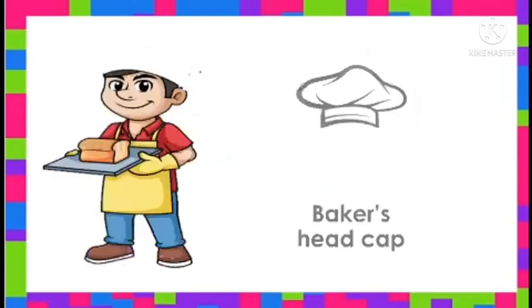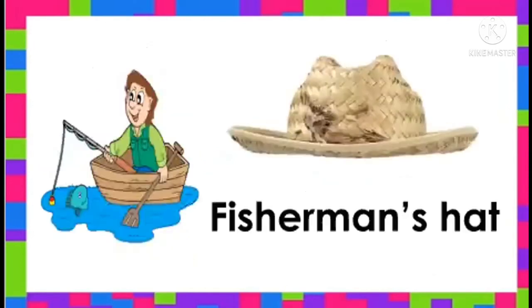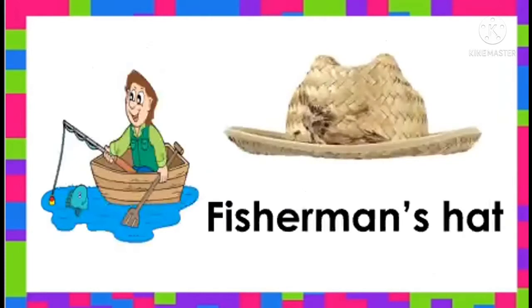Let's have baker's headcap. This is baker's headcap. Very good! Next, this is fisherman's hat. Say, fisherman's hat. Good job!